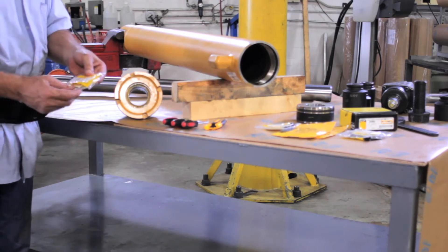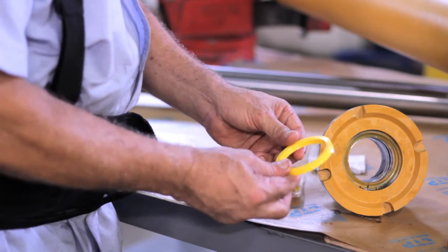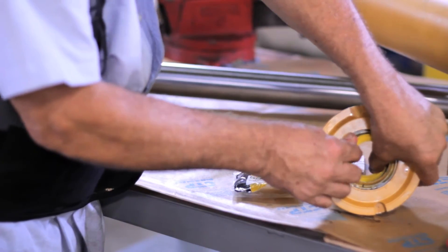Now we continue with the installation of the new CTP hydraulic seals. These are made out of polyurethane and are built to maintain the right flexibility for better performance and easy installation.